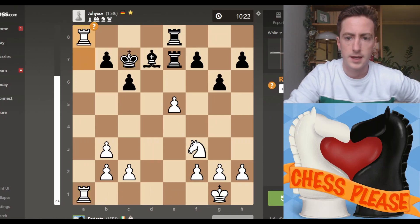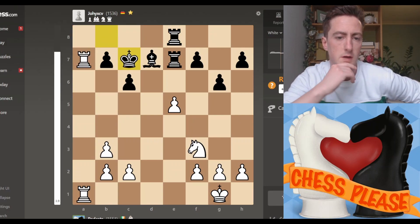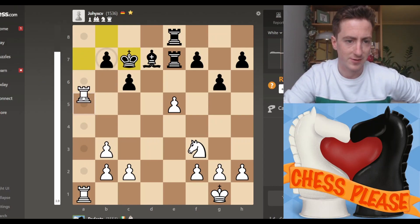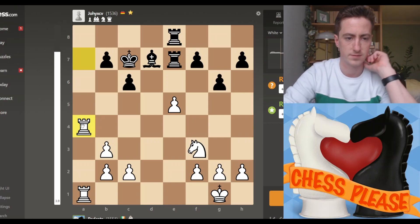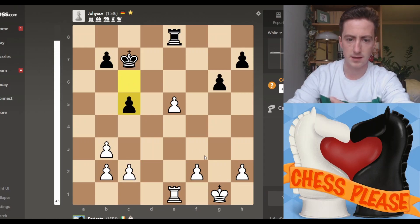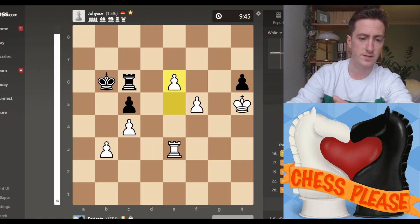Another mistake: we let them open the door slightly ajar, and it was in the endgame. Rather than playing that, we needed to push maybe here. We thought we delayed this a little bit — but not bad, not bad at all versus the Pirc. We're up to 1551. We're on the way to the 1600s. We're a 1500 player now — I'm not just clinging on by my fingernails.